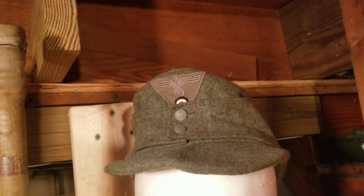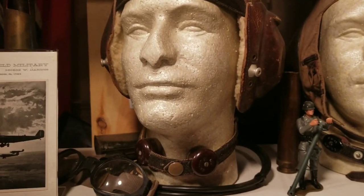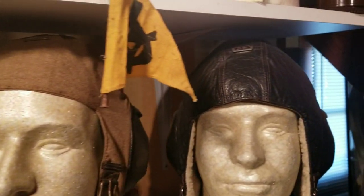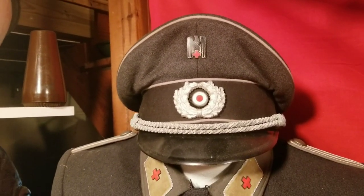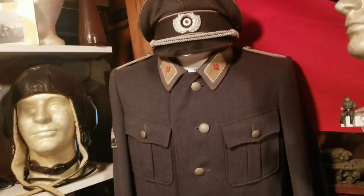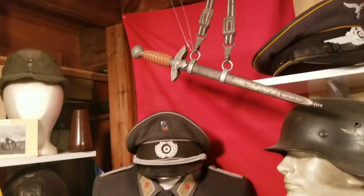Over here we'll jump into my M43. Another Luftwaffe. And a Luftwaffe flight helmet - this one's made out of mesh. There's the summer one and a winter one. And up here I've got a medical uniform with a hat. I'll be doing a video on a lot of this stuff separately later on down the road. There's my Luftwaffe dagger.